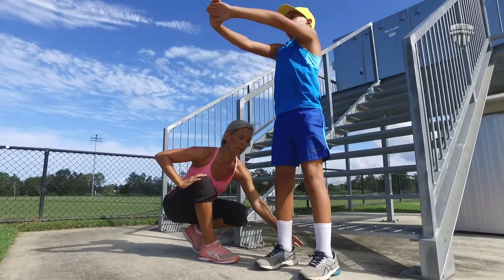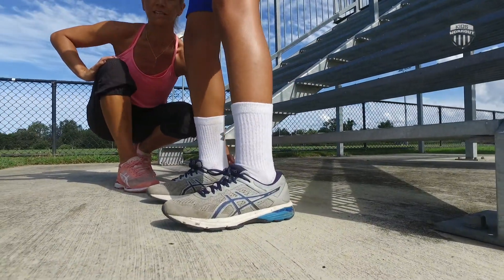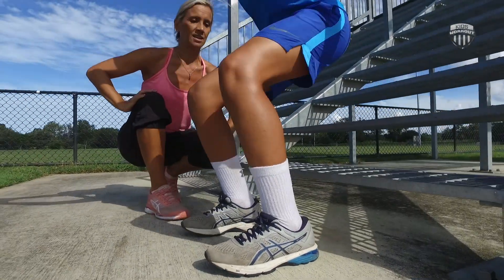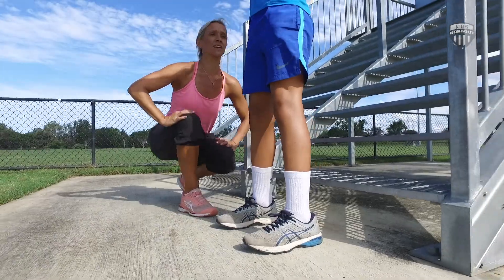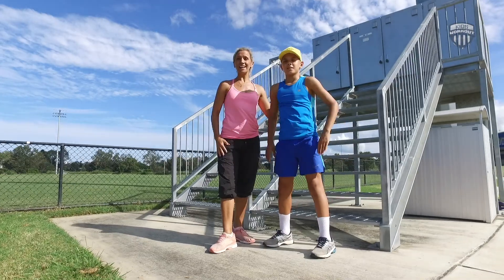Now the last thing to think about is just your heels. You really want to keep your heels staying firm into the ground — don't let those heels lift up off the floor. Great technique, well done. So a couple more. There you have your squat technique.